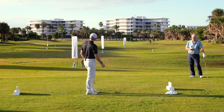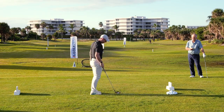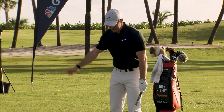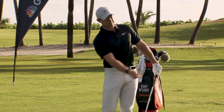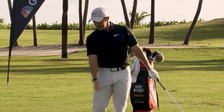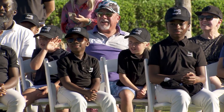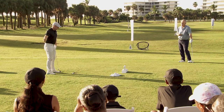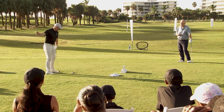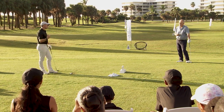Fundamentals are important. The big thing for me is keeping my body and everything moving through the shot. With small wedge swings, your arms can sometimes take over. The best way to control wedges is to feel like you're hitting it with your arms and body all coming through at the same time — that's a big key for me.